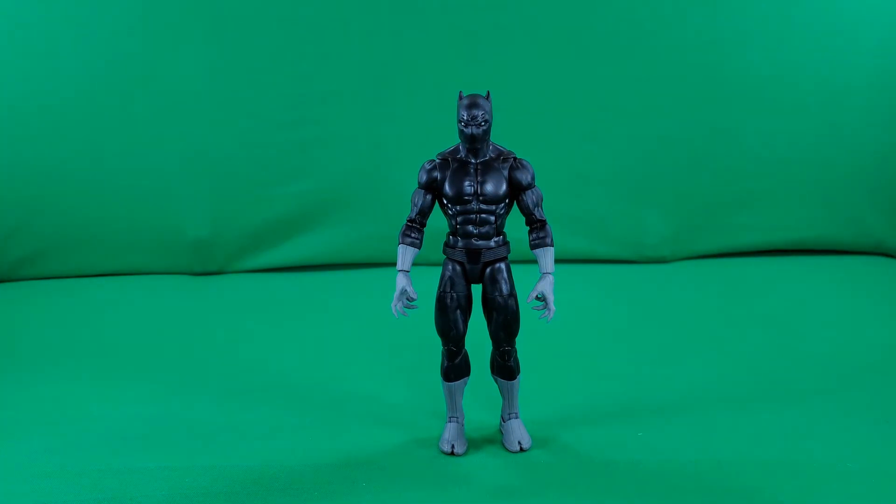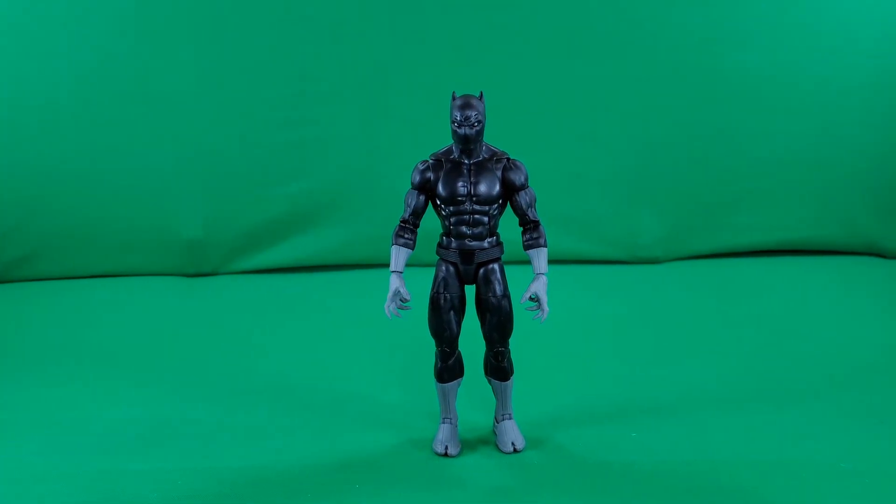There we go, ladies and gentlemen — a look at the figure and his accessories.